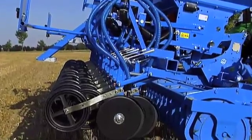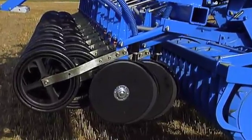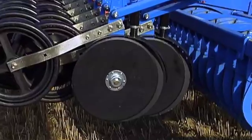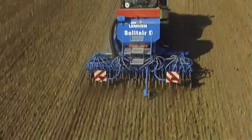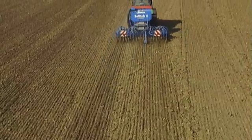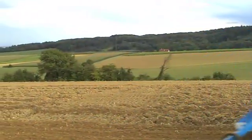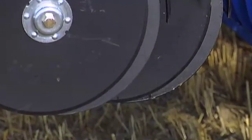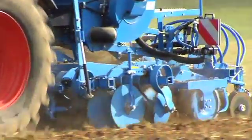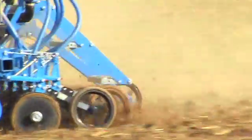The double disc coulters developed by Lemken are equipped with depth control wheels fitted with rubber tires. These stabilize the double disc coulters, provide secure depth guidance and ensure optimal soil contact, thus making work at high speeds possible. Seeding depth and coulter bar pressure can be adjusted separately, giving the Solitaire seeding technology even greater precision. The staggered arrangement of the double discs ensures clean seeding furrows even with large amounts of organic material. The Lemken double disc coulter is the ideal solution for both minimum and conventional tillage.